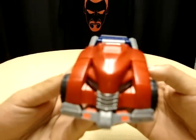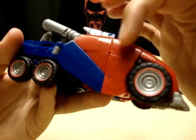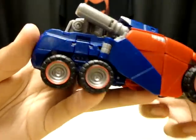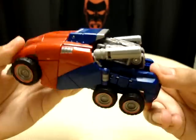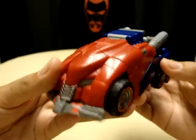There it is. It's nicely detailed — actually, not too much detail on the sides; the sides are kind of lacking in detail. But it's still very nice. Got the smokestacks, if you want to call them that. Very nice.